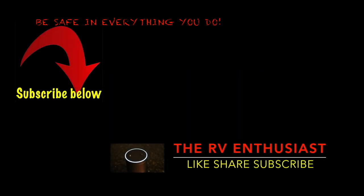Thanks for joining me. Remember, full-time, part-time, anytime is a great time to RV. I appreciate you being here — like, share, and subscribe, and click the logo to the left.